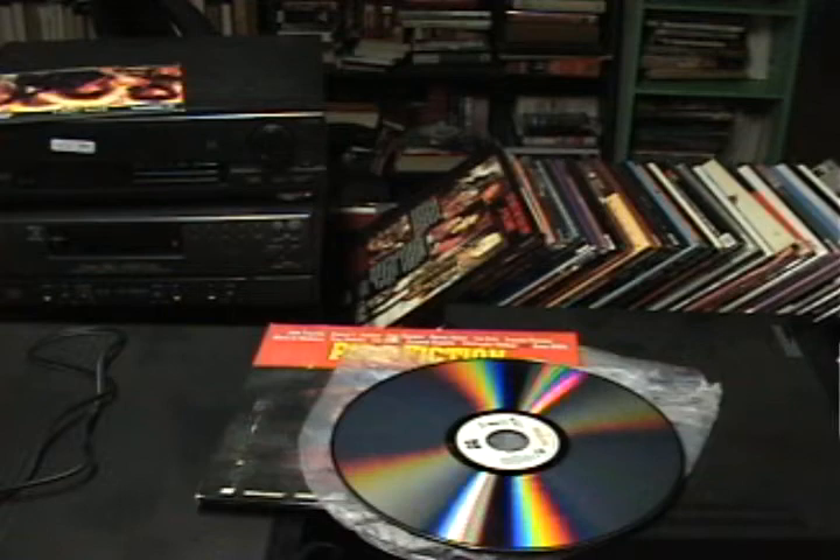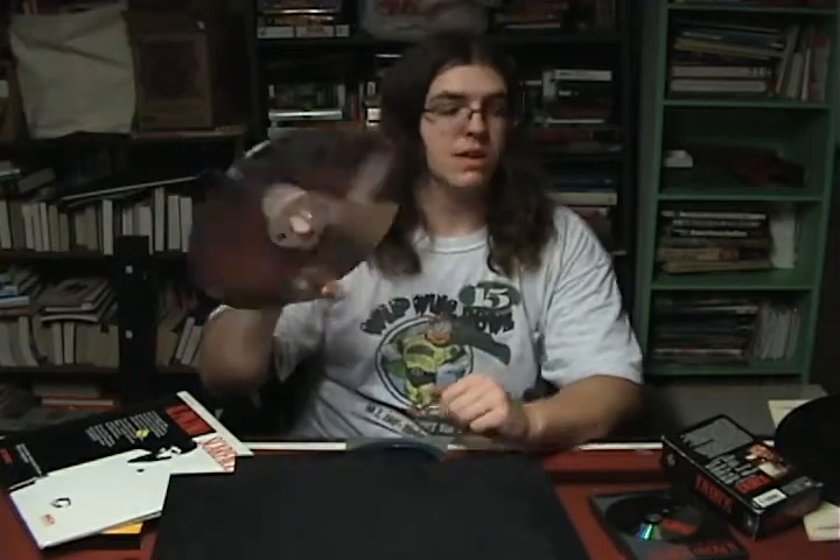As for the tech specs, the laser disc is 30 centimeters wide, or 11.8 inches. So yeah, laser discs were pretty big, but they also came in different sizes. Right here is the EP size, which is about 7.9 inches.